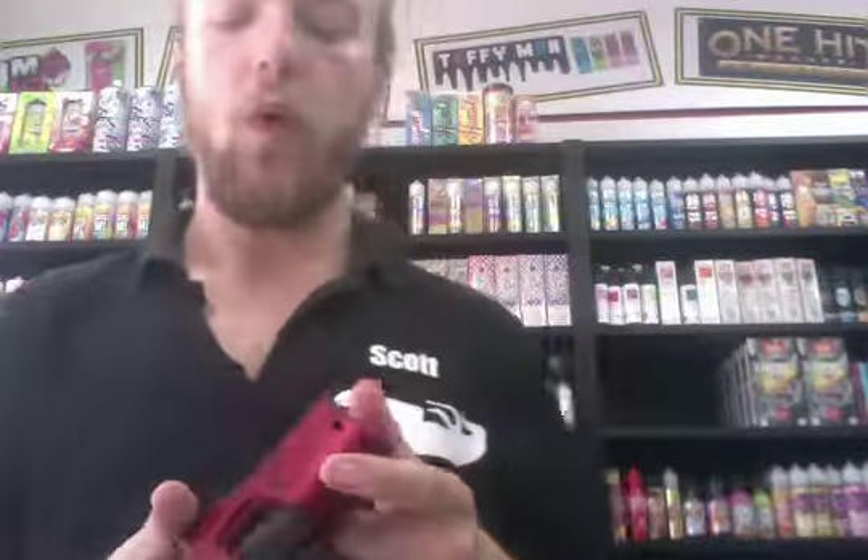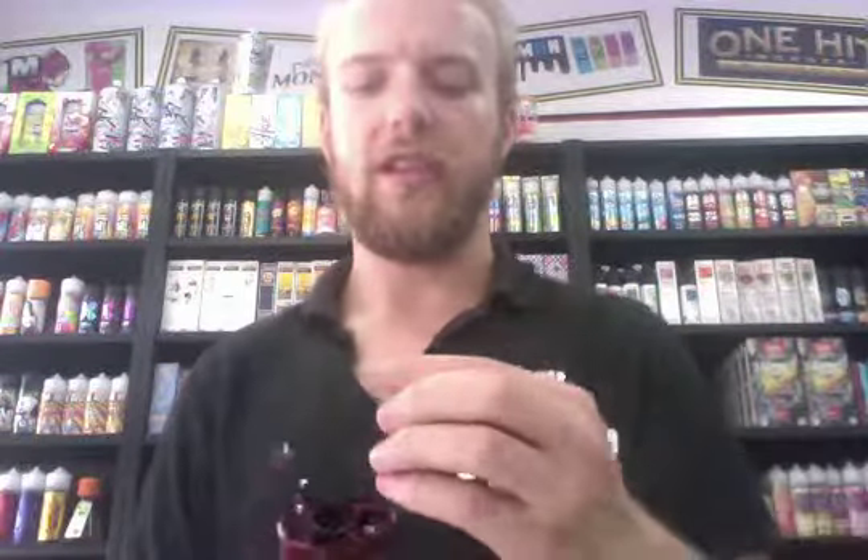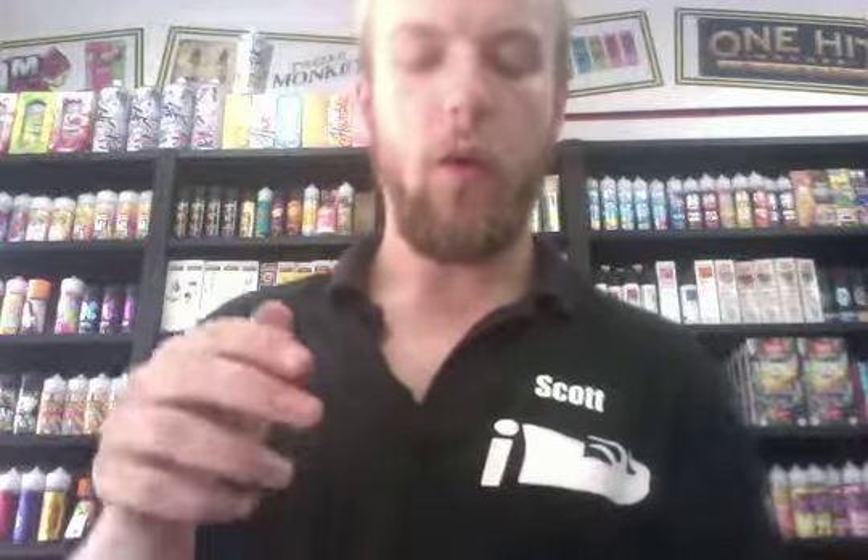The Geekvape mod itself has its squonking 510 connector, with some really heavy-duty screws in there which are going to be really hard to break, so it's going to be a good long-lasting mod. It is a 200-watt mod, which for most people is more than enough power. It has a clip on the bottom which clips it open - both your batteries go in there and then the 8ml squonking bottle just sits there. One battery goes up and one battery goes down, which is how the batteries loop the power around.